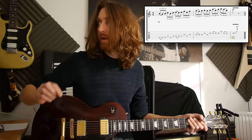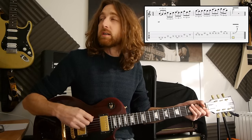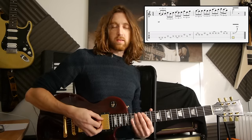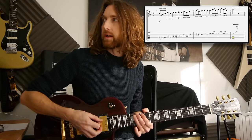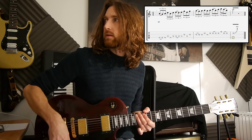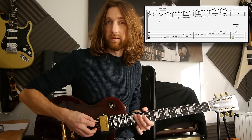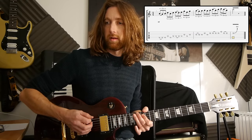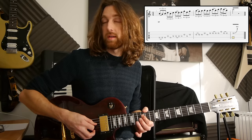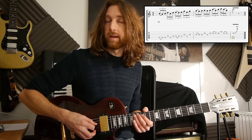Right, so breaking this one down, we've got a triplet pattern. So we start off with a pull-off — we've got the 14th fret on the A string, so a B note to an A note. We've got 14, pull-off to 12, and then pick the 14. And then it's 12 on the D string, so the 14 on the A back to the 12, all picked.